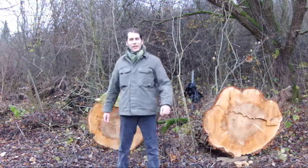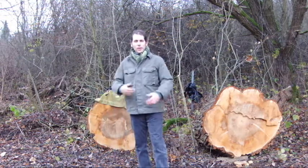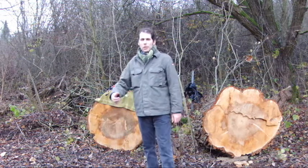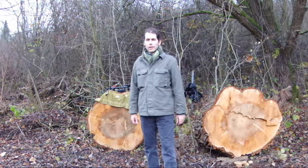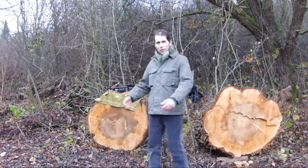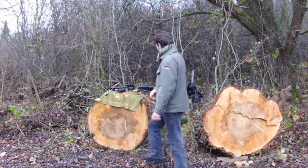Hello buddies, good morning. I noticed that many of us who are interested in blades, knives and swords are also interested in bows and crossbows. So, this is a video on my crossbow.